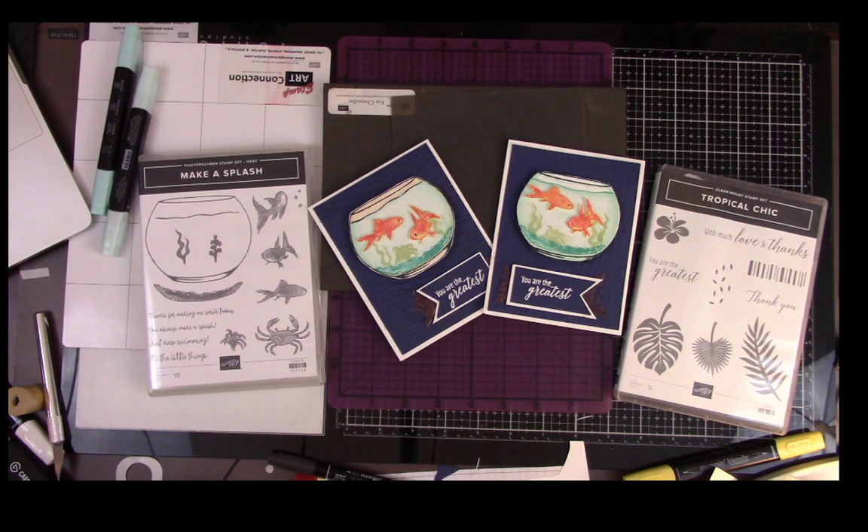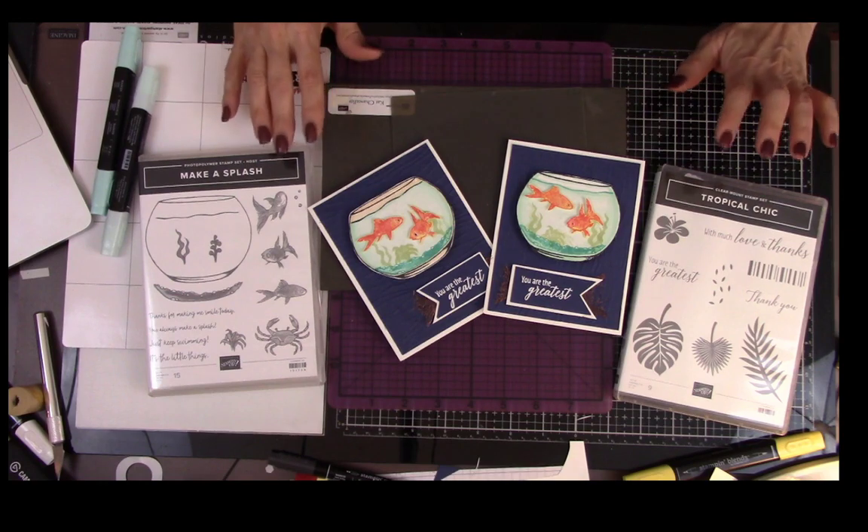Hey Stamp Art Connection, stampartconnection.com, Kat Chancellor here, hoping that you're joining me for a live stream while I'm going to make a couple cards and I'm hoping that you'll join me.